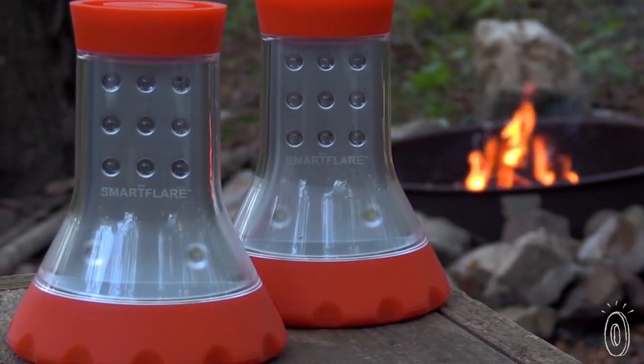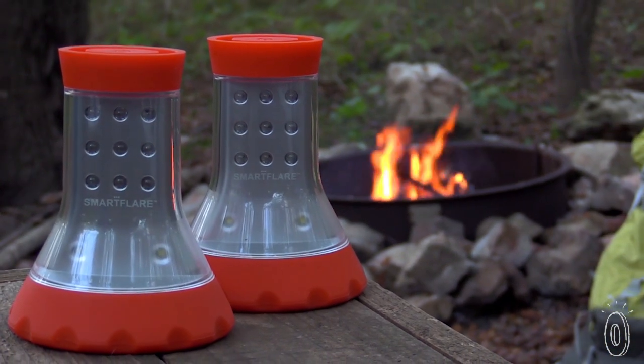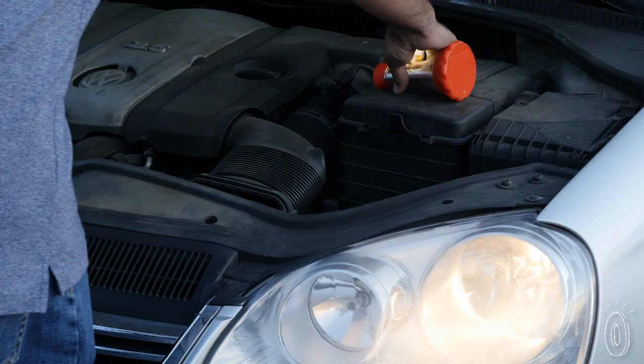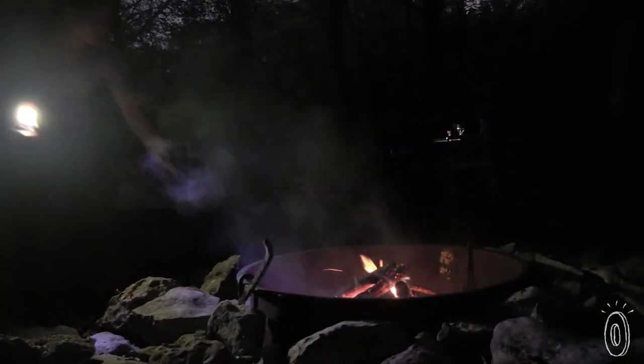It's compact but shines brightly and has silicone added to both ends for extra protection and durability. Use it as a safety flare or to light up under the hood. The magnetic base can keep it in place and it's shaped to prevent it from rolling away too. Both lights can last up to a full day of use, keeping you out of the dark and safe whenever you need it.